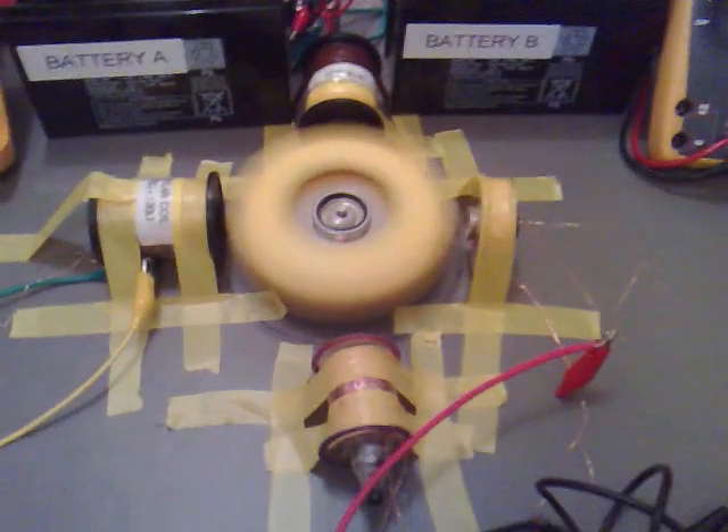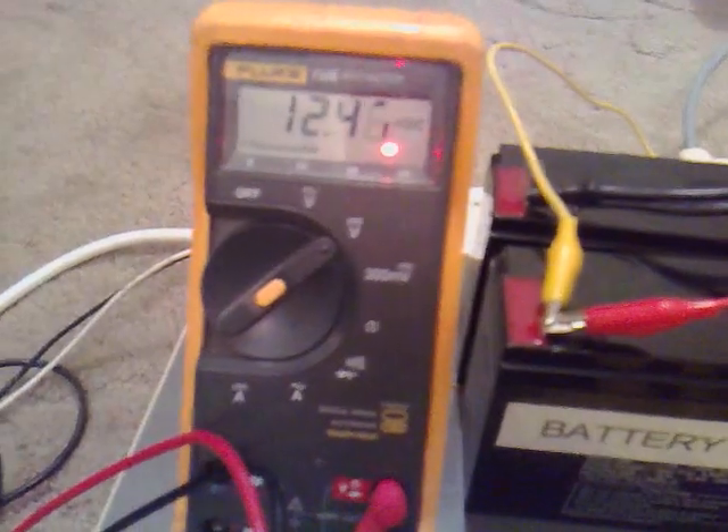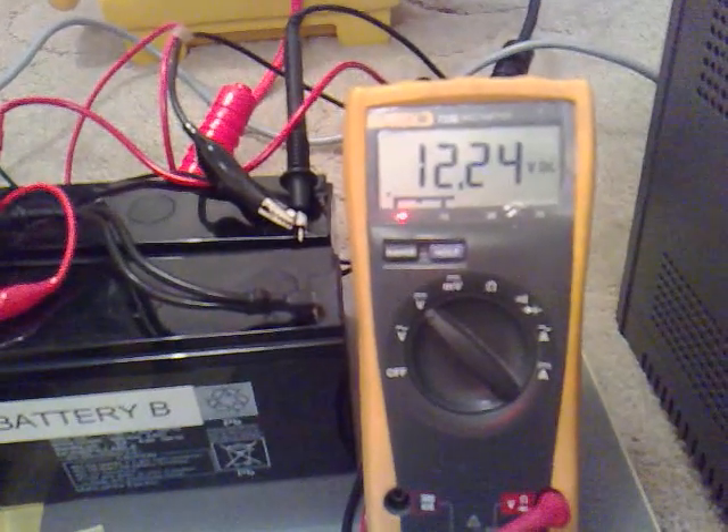I've been quite tape happy at the moment. I've got my motor running at the second, which is the 3 ohm and 50 ohm bifilar. Now battery B is running battery A — at the moment battery A has got 12.47 across it, and battery B which is running it has got 12.24.